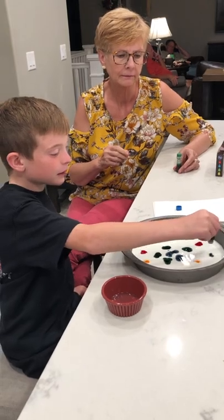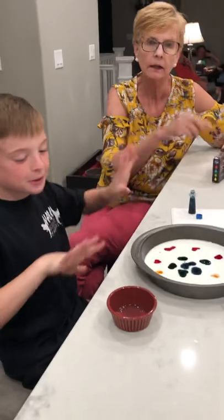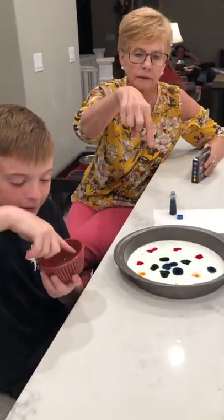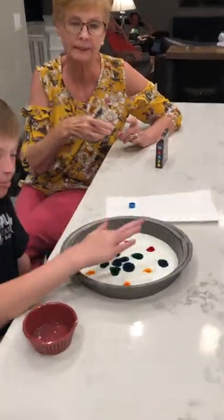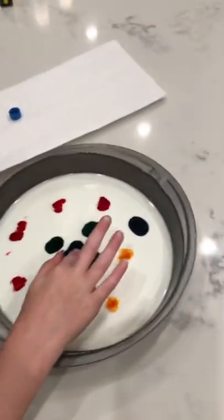And then if you want to have more colors, you can put it in crazy directions. And then put your finger in the Dawn soap and put it right over it, and then put it in the middle.